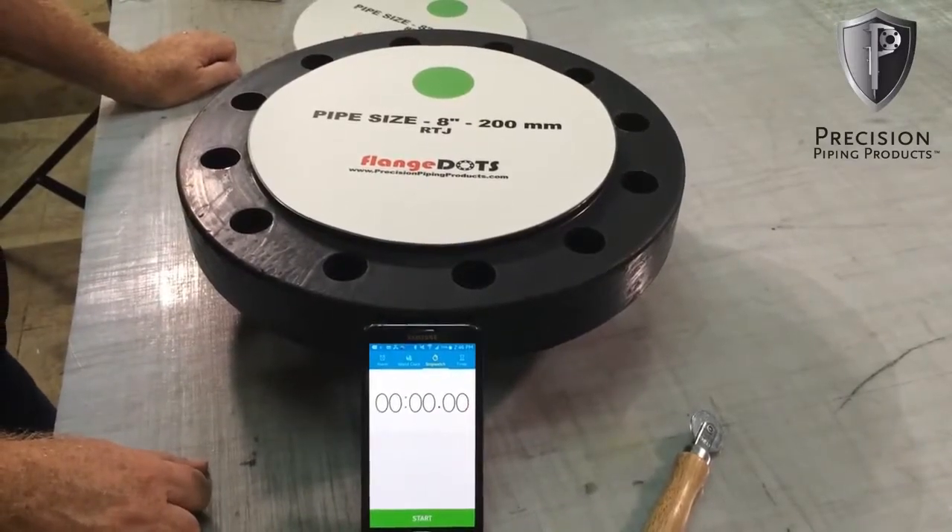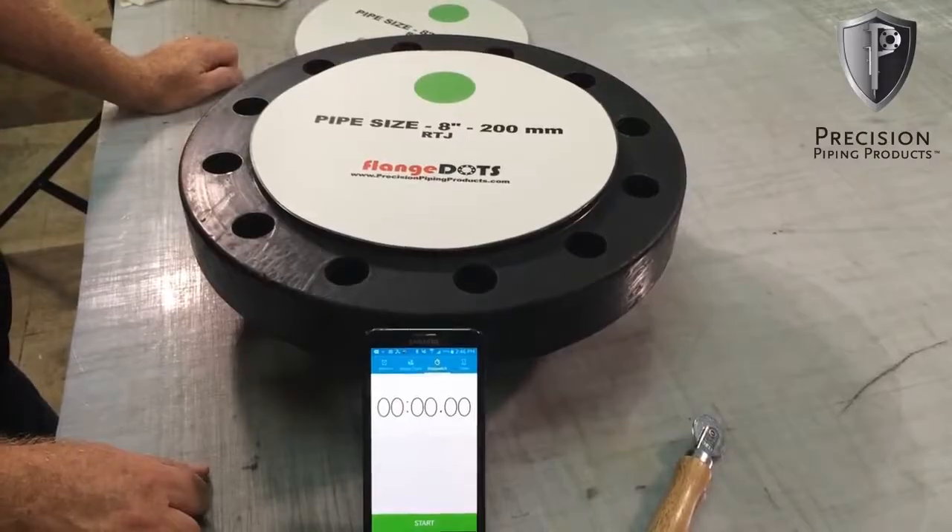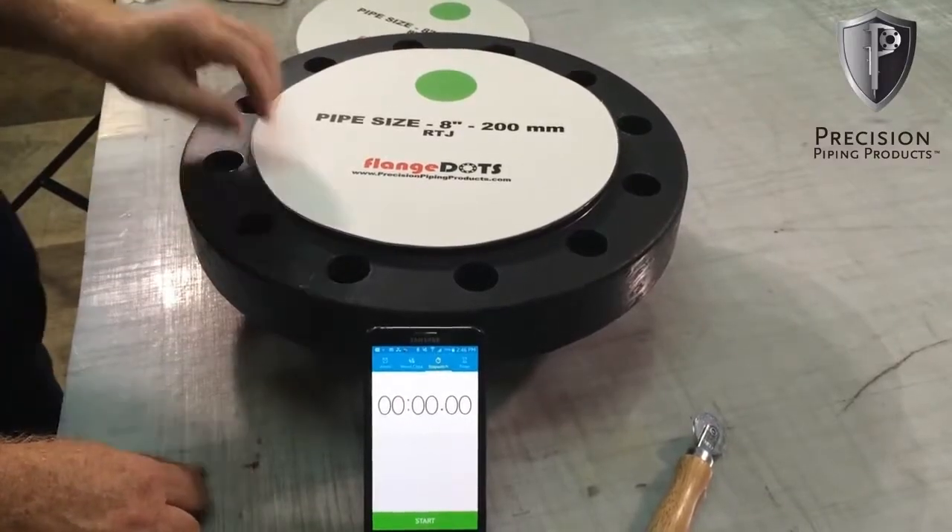This is Keith Nichols with Precision Piping Products. This video is to demonstrate the installation of a flange dot on an RTJ flange.